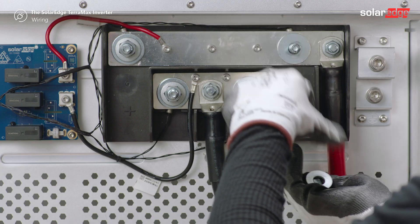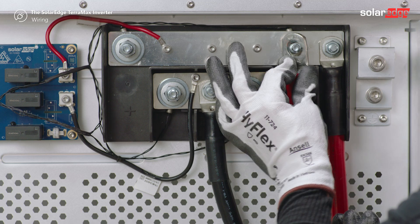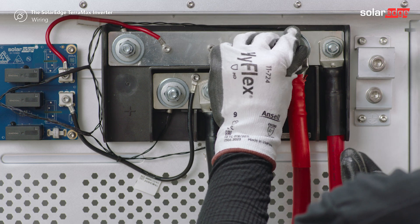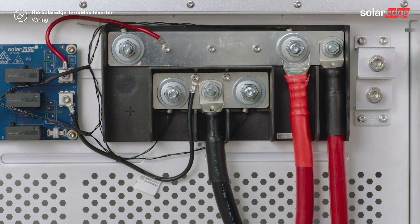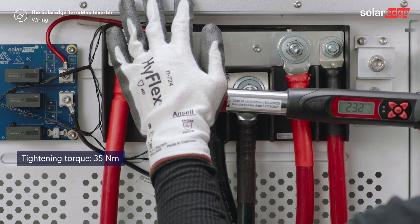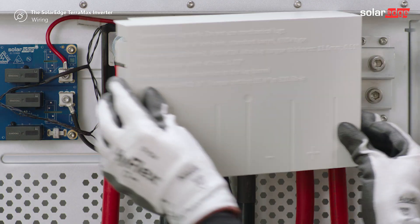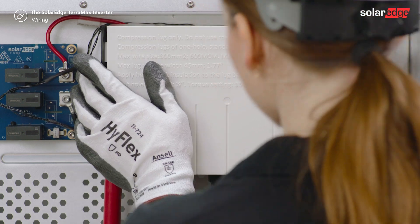Then connect it to the DC terminal block according to the labels on the terminals. Add washers and tighten the nuts. Tighten the nut of the DC gland to 5 Nm. Place the white plastic cover on the DC terminal block and push until you hear a lock click.